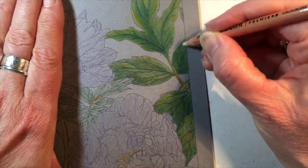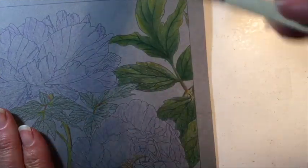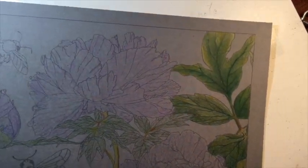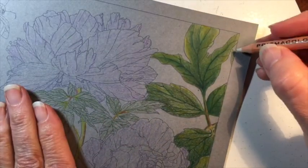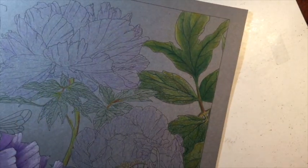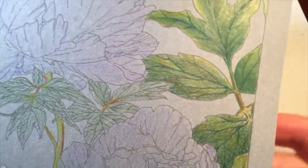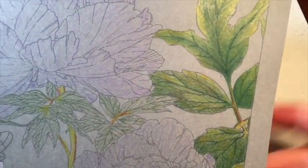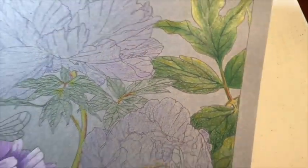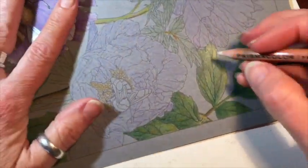Hopefully this blending is showing up on camera so that you can see how different the leaves look now that I've got them blended as opposed to just using a couple of layers of pencil — they're a little more saturated. Let me try and pull this up closer to the camera so you can see. This leaf here is still a bit mottled and streaky looking, but this one is getting a little more blended.